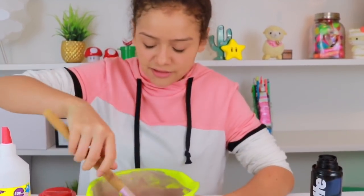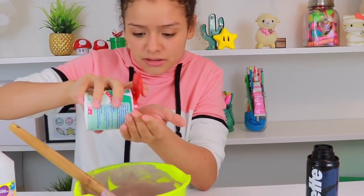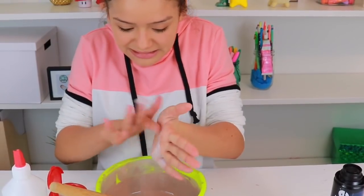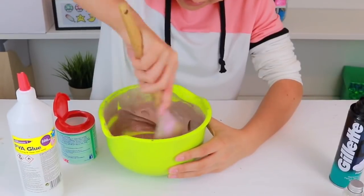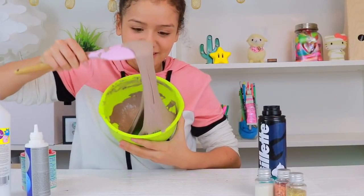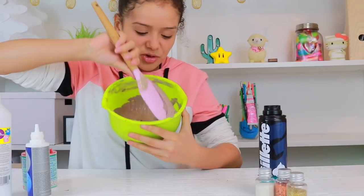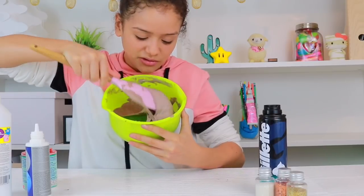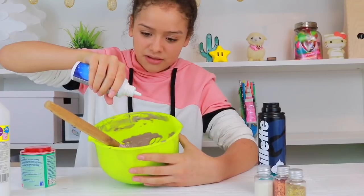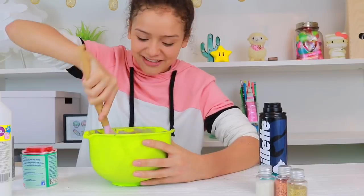Now, I think I'm going to add some baking soda. So let's just get a little bit in my hand — let's just go for it, put it all in. Now, this is still quite sticky, as you can see, and it still kind of leaves a little bit on my hands, but I'm not sure if I should just put a little tiny bit more contact lens solution in. I think I might, so let's put like a few drops. That'll do. I think this is more or less good now.